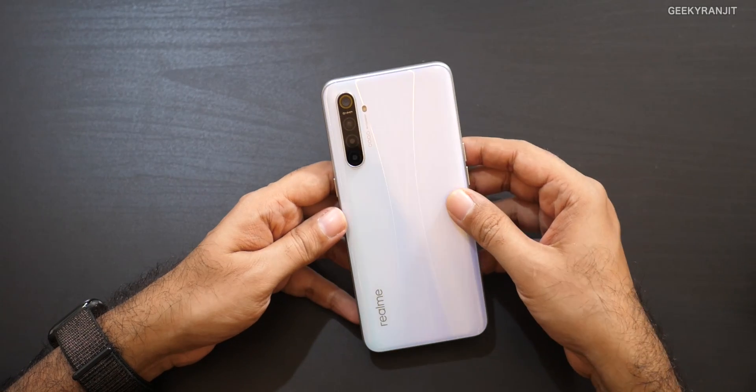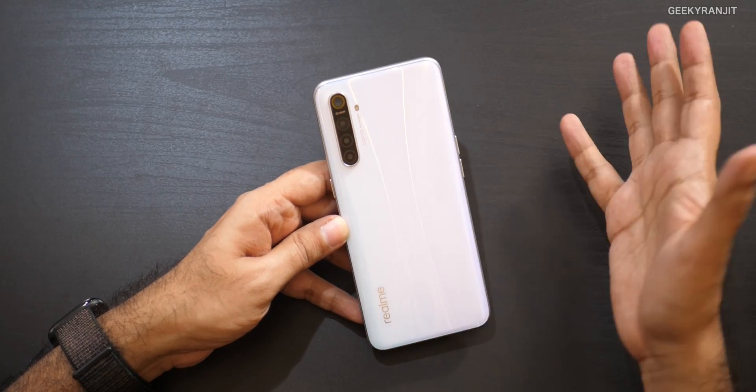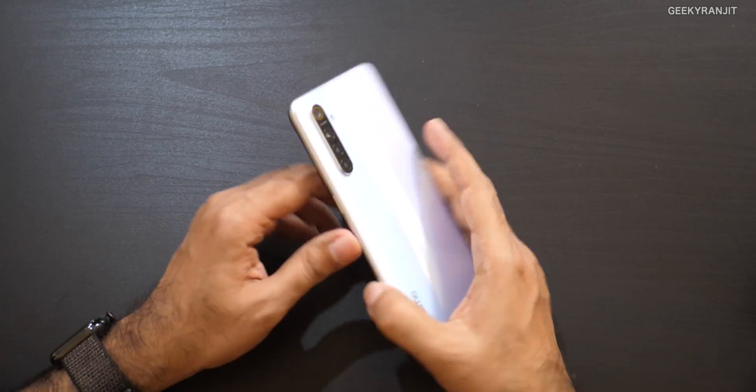The highlight of the show is the 64 megapixel camera — it's a Samsung sensor. We also have an 8 megapixel wide angle lens, a 2 megapixel depth/portrait lens, and a 2 megapixel macro lens. That's the quad camera configuration.